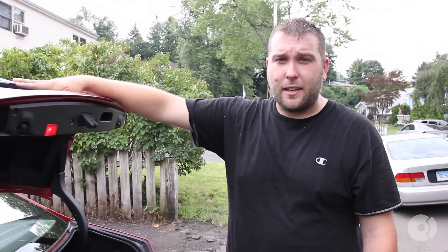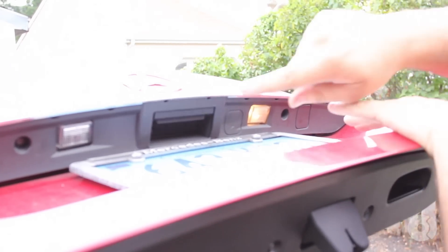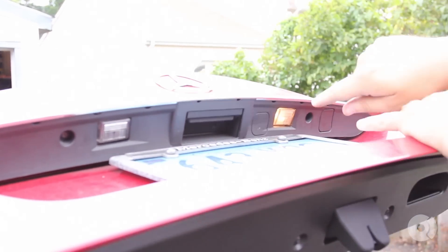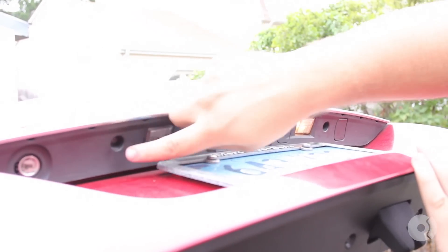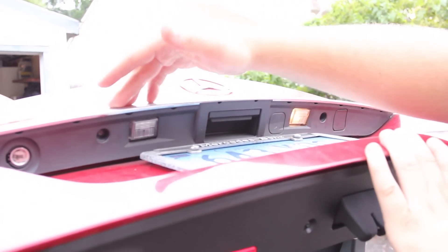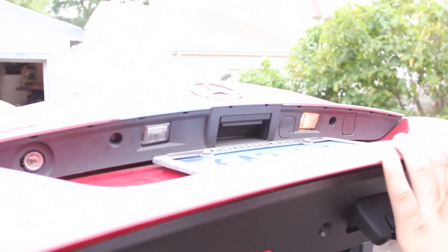There's two different ways to do this. I'm going to take the easier approach. One approach to replacing the license plate lights on this car is to remove this entire trim piece here — we have two torx screws here and here. The only problem is it's very difficult to find the tabs that mount this, and this piece is pretty fragile, so you can break it, damage it, or even damage the paint on your car.